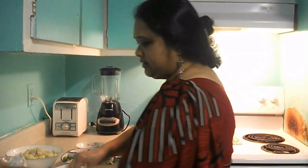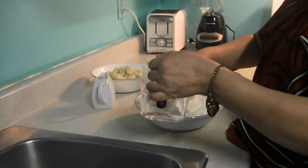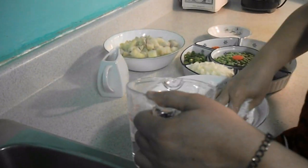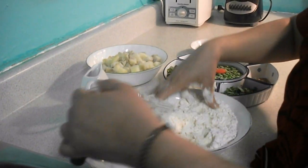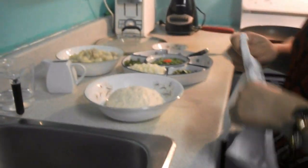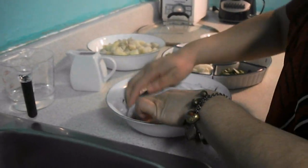After this, I will mix the shingara dough with a little warm water. I will add a little bit of water. Now the mixture is ready.